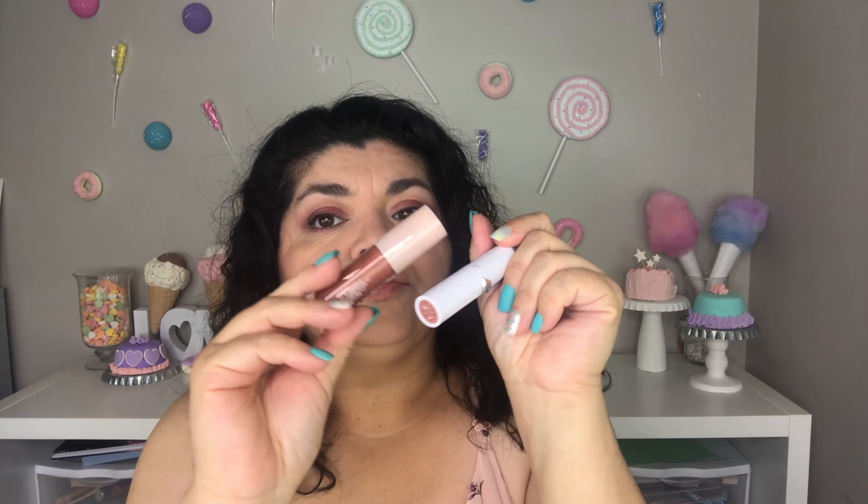I'm going to finish off this look with two lip products. The first is this Wet n' Wild Lipstick in the shade Close Off, and then on top I am going to be using the ColourPop Luxe Gloss in the shade Come Through. Alright, I am finished with look number three, and I have named it Mother Gothel because that's what it reminds me of.